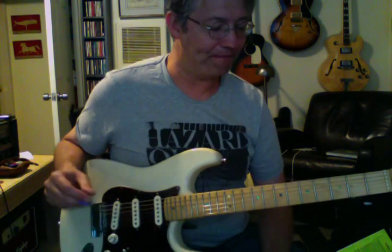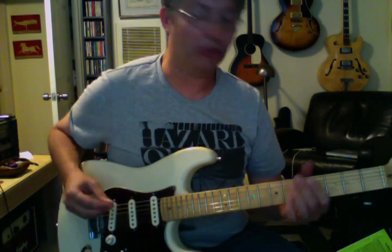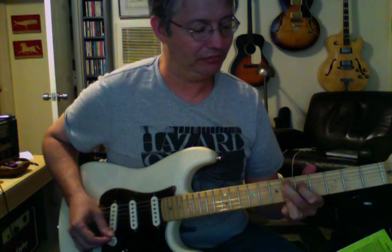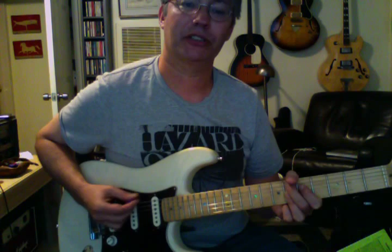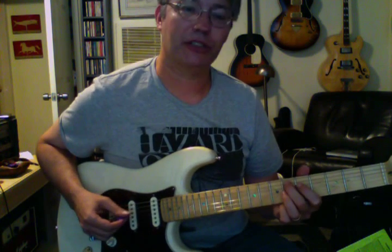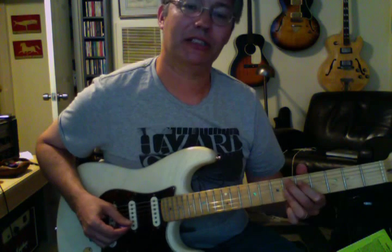The first thing I want to do is give you a chord to play. We're going to play an E flat nine chord. Nothing on the sixth string, and then it's going to be sixth fret, fifth fret, six, six, six.